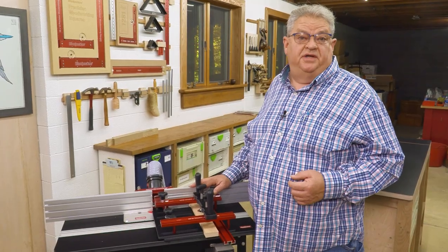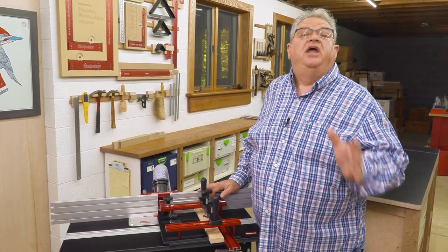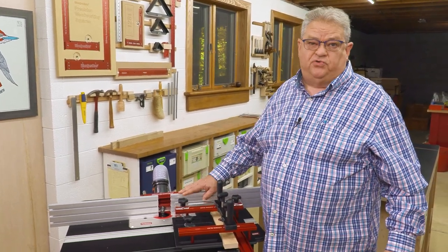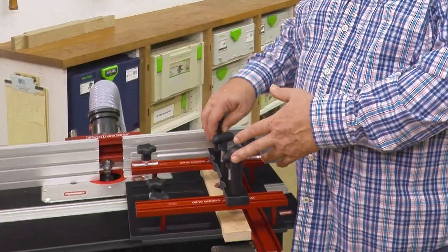While I'm showing this to you on a Woodpecker's router table, the really cool thing about our coping sled is it doesn't matter - it works with everybody's router table. Even a homemade router table where all you've got is one straight line fence without splits or anything fancy, just a straight wooden fence. This coping sled is going to work.